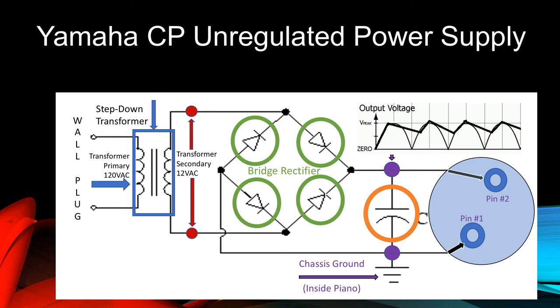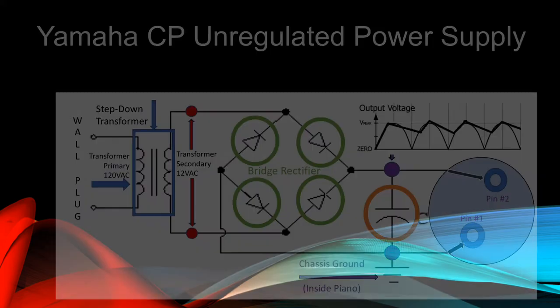In simple terms, there is nothing in the design of an unregulated power supply that regulates the voltage level other than how much demand is placed on it by the load — in this case, the piano's electronics. If the demand of the load goes up, the voltage will go down and vice versa. Once the external power supply is plugged into a fixed load, such as the piano, the voltage settles down to a static value.